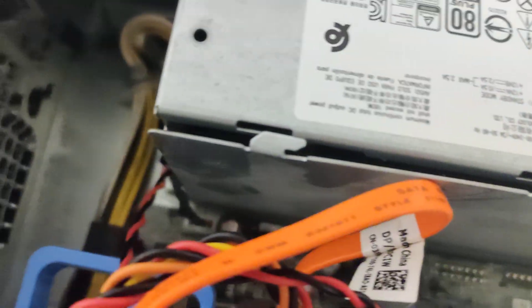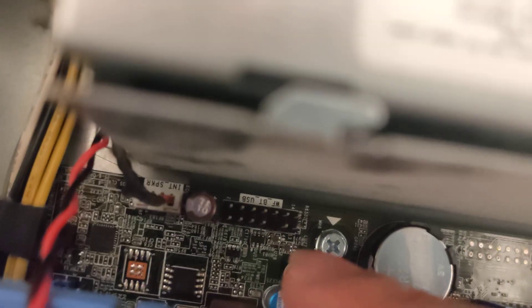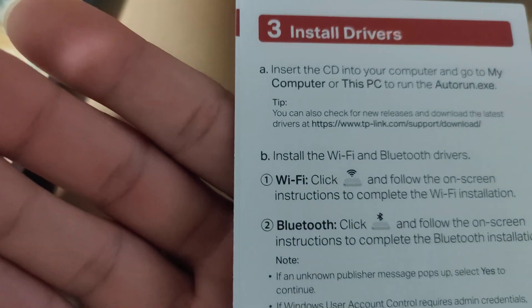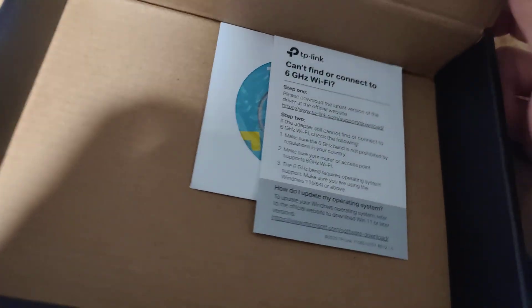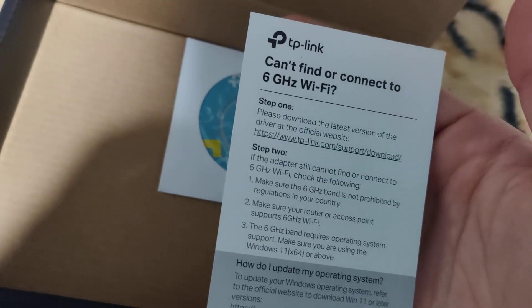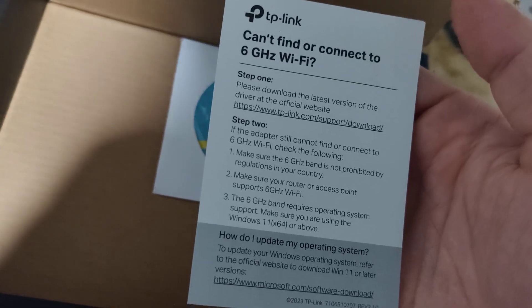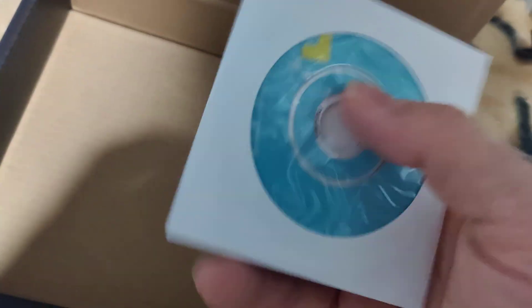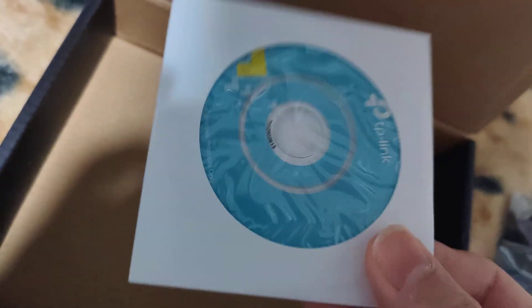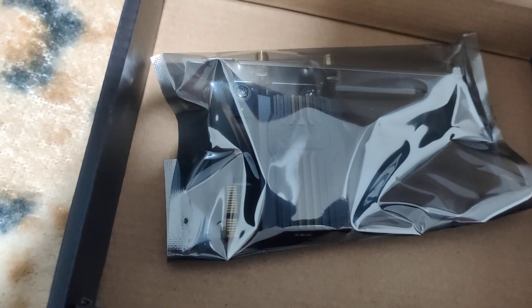For me, the motherboard connector is right there. Below that is driver installation information - Windows is going to automatically detect the network card and download the driver. It also mentions instructions if you can't find or connect to the 6 gigahertz band Wi-Fi. And I haven't seen this in many years - it does come with a mini CD to install the drivers, though I don't know whose PC even has a CD drive these days.